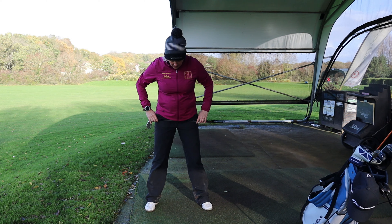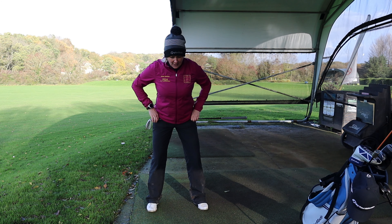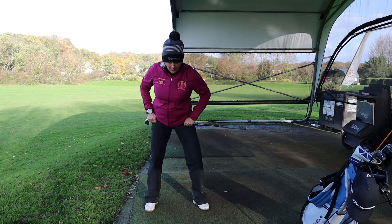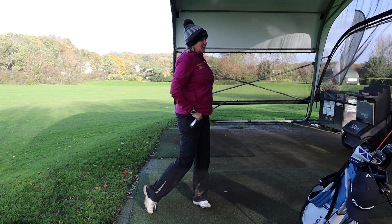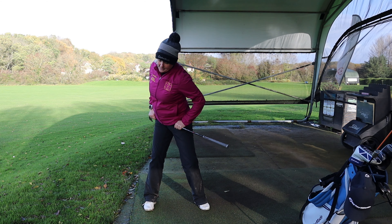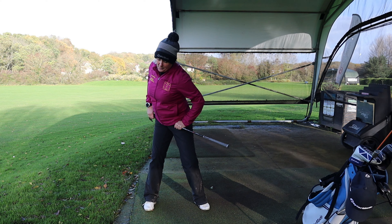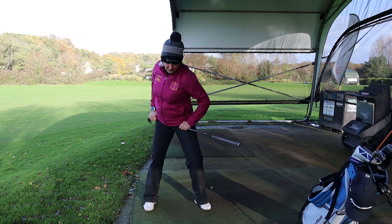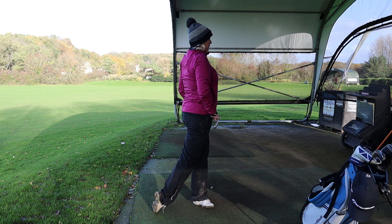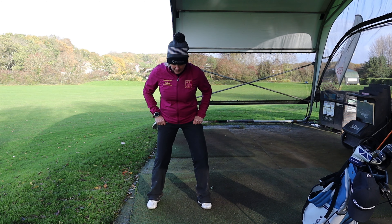Get your club — doesn't matter which one — and put it across your hips. Get your feet about shoulder width apart, and from there just turn your hips on the way back and on the way through. You can do this as slowly as you want. From this position, try closing your eyes and swing back — where do you feel the weight in your legs, your bum, your feet? Do a few swings. Where is the weight on your backswing? Where does it move to when you follow through? Slow it right down and keep repeating until you get the feeling.